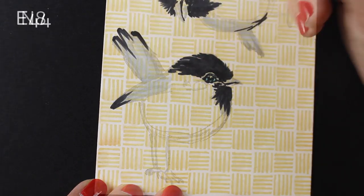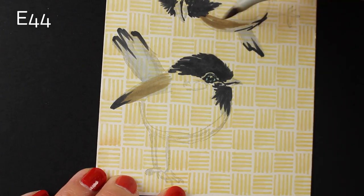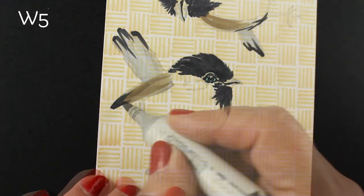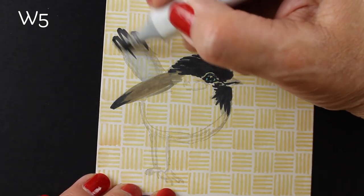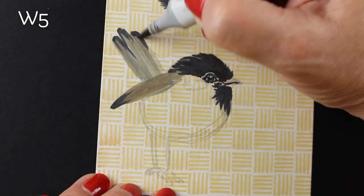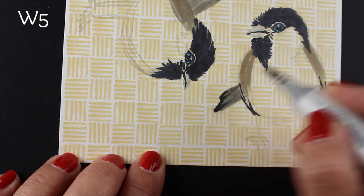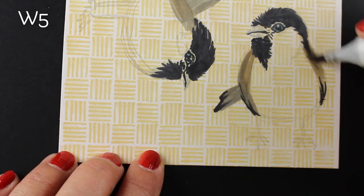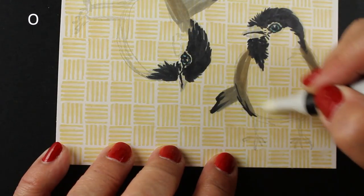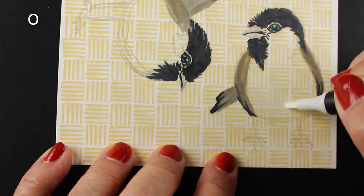Especially with the dye inks I used to stamp with — WPlus9 and Hero Arts inks — those move with Copic markers. Some of the areas I'm coloring over right now, that pattern is disappearing underneath them. It's only remaining where I'm not coloring over it, which means you have more flexibility. If you were coloring this on pattern paper without dye inks, that pattern generally would remain.